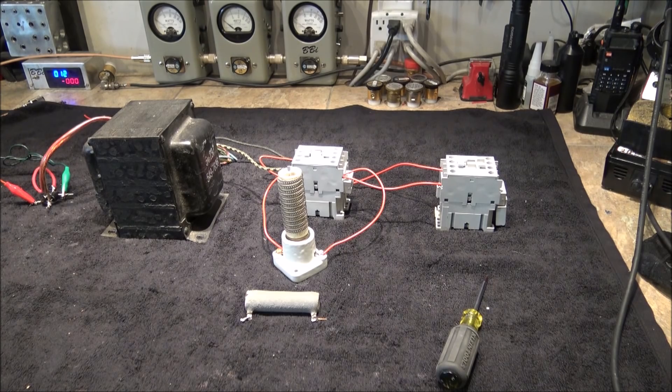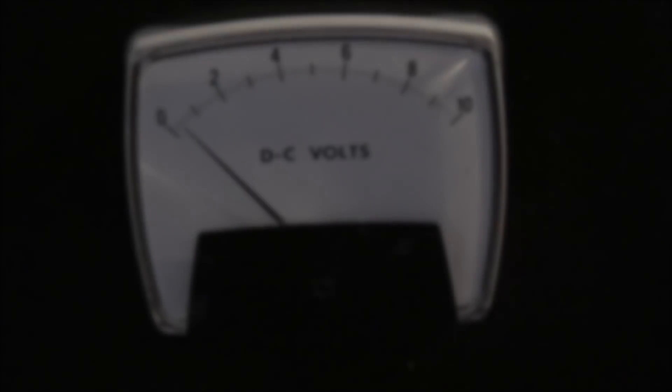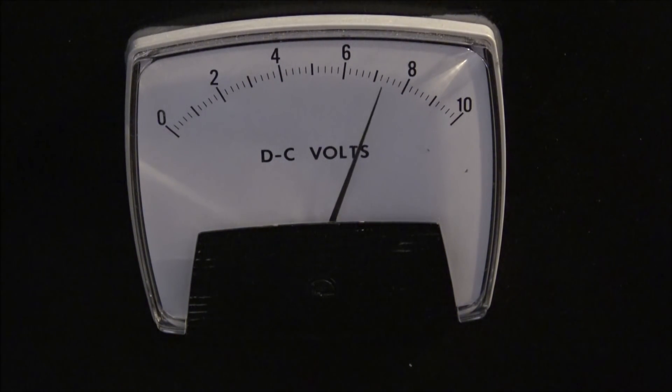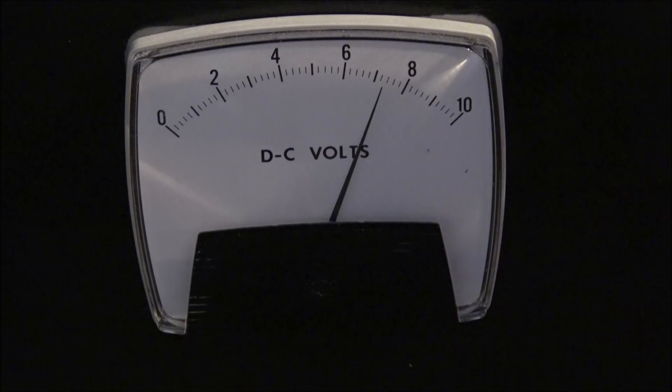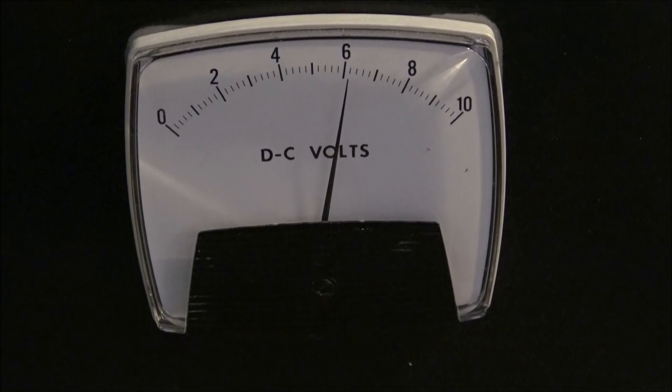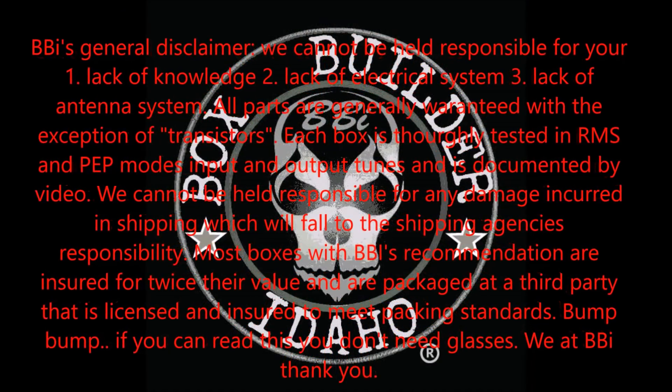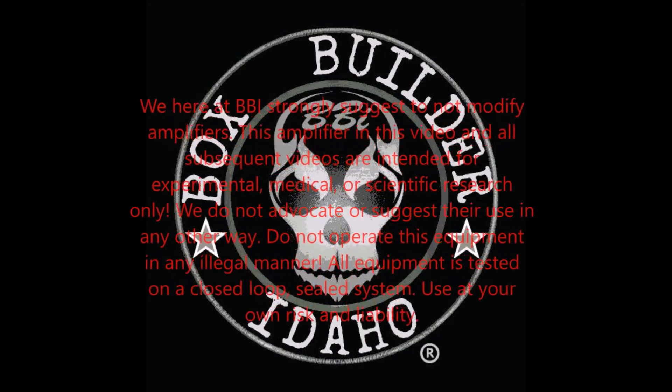Gentlemen, hopefully this was helpful. Hopefully I can save somebody from electrocuting themselves or blowing something up. I'll catch you later guys — it's Sunday, I'm going to go back in the house and be with the family. Check it out — you'll hear the first contactor, you'll watch the needle slowly rise, second contactor and it'll go to full load. That's simple — first contactor, secondary contactor. See you guys, enjoy your day.